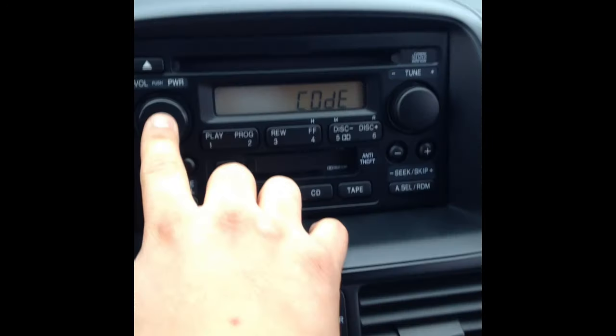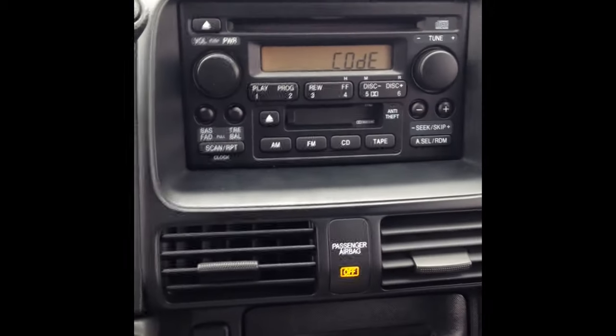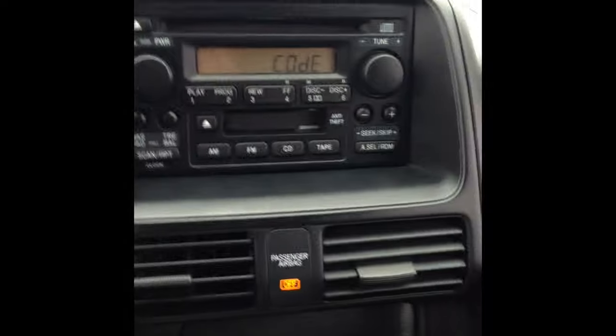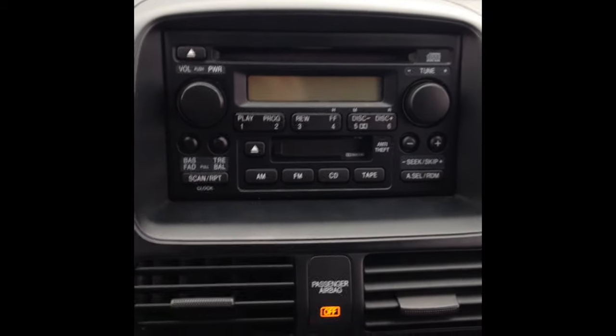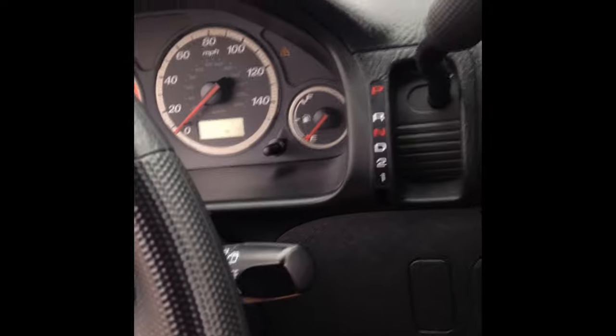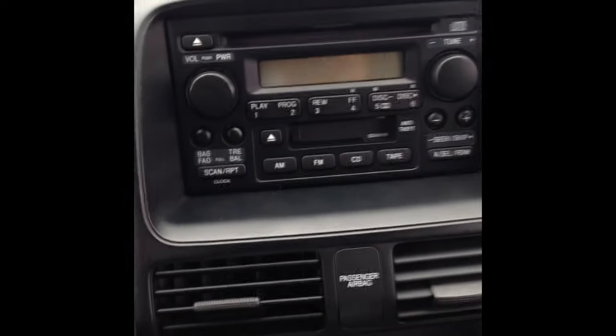So as you can see, the stereo is locked. Now if you're lucky, sometimes they'll put a sticker here with the code itself, or it'll be in the manual — but this one doesn't have it. Simple way to do it: the key is in the ignition on the ON position. We want to turn the stereo off, make sure the stereo is off, then take the key off and put it back on so the key is on the ON position and the stereo is off.